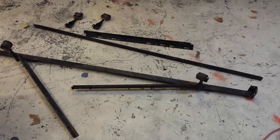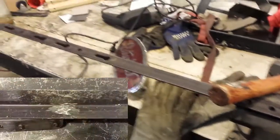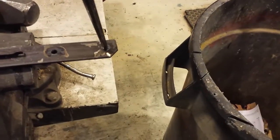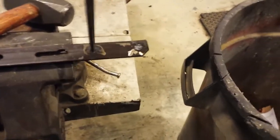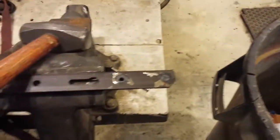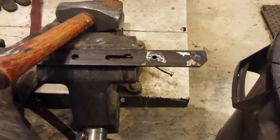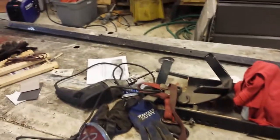Once you've ground all your rivets out and got the thing all apart, just take your punch, put it right on where the rivet is, take your little hammer — bang bang — and that knocks out the rivet. So you've got a nice clean piece of angle iron. You'll end up with about six pieces of angle iron out of one bed frame. Very usable, reusable.